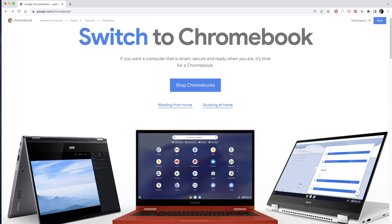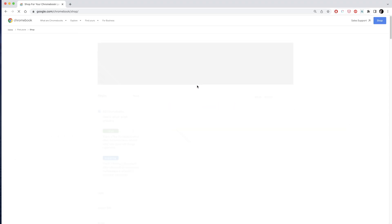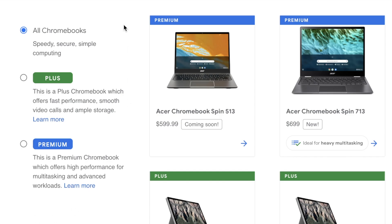In hindsight, I probably should have looked this up before buying the computer. But this wasn't really a fair test. If you go to Chrome's website, they have three different performance tiers for Chromebooks: Chromebooks, plus Chromebooks, and premium Chromebooks. And as you can tell, the Lenovo 3 is not a plus or a premium Chromebook.